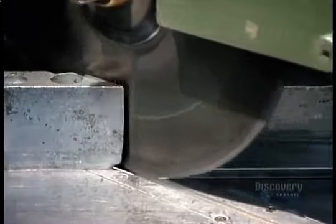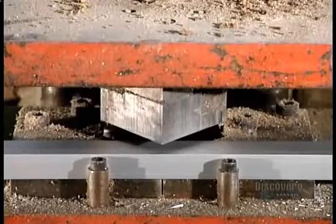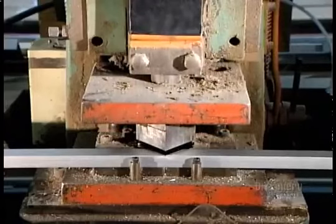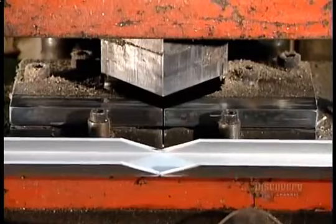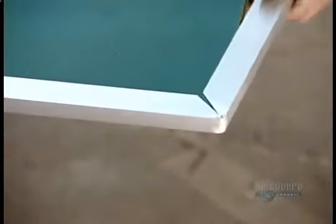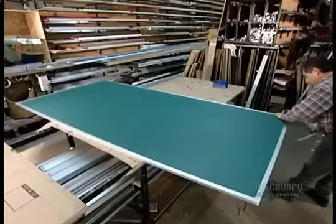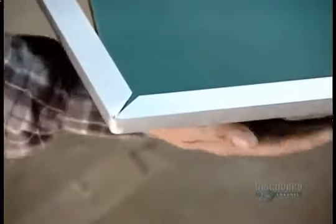They make the blackboard's frame out of one long strip of aluminum molding with a stainproof satin finish. They make a series of 45-degree angle cuts, which enables them to bend the strip around the board's perimeter, creating neat corner seams. Workers file down and polish any sharp edges left by the cutting.